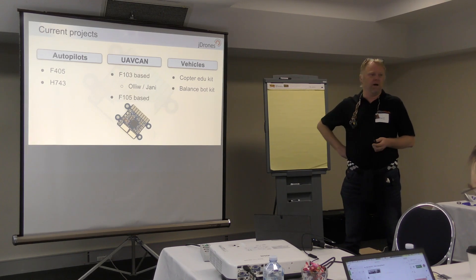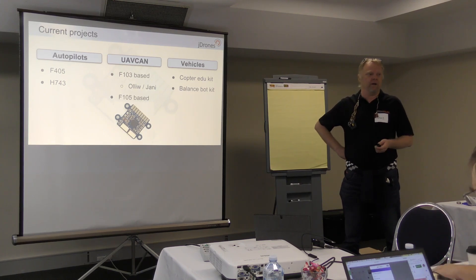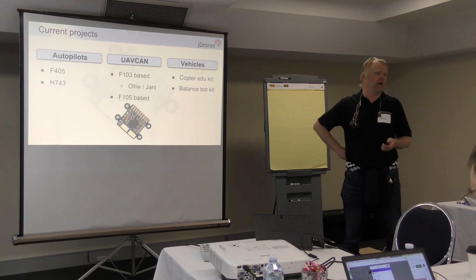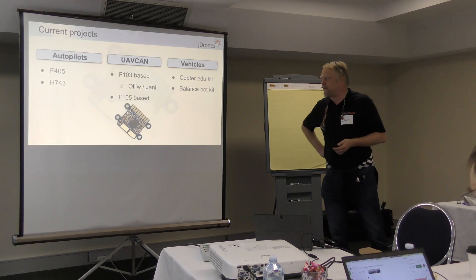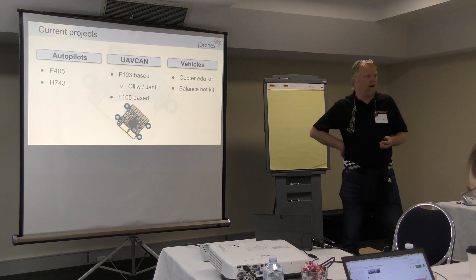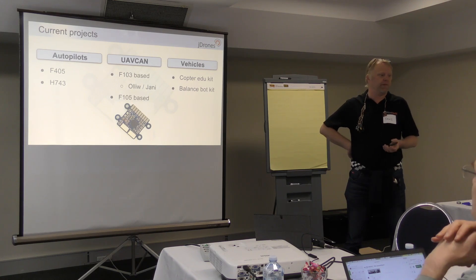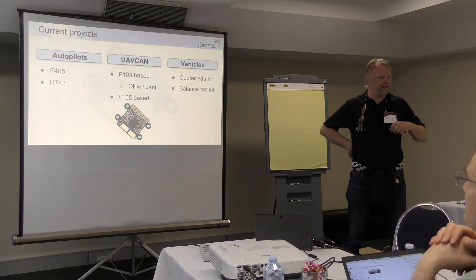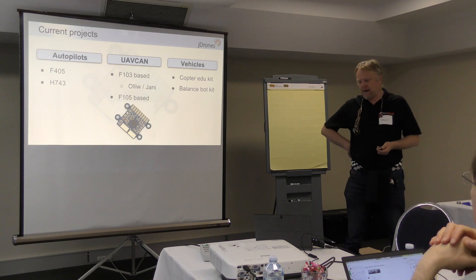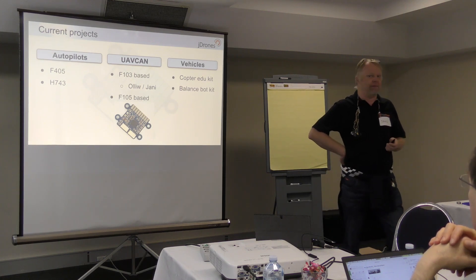We're working on some F405-based autopilots currently, making a small autopilot that we can run, for example, on balance boards and others that Elbin is working on. Then the latest one is the H7 series — we are currently drawing the first boards for the H7 series, which is a fully CAN-centric kind of board.